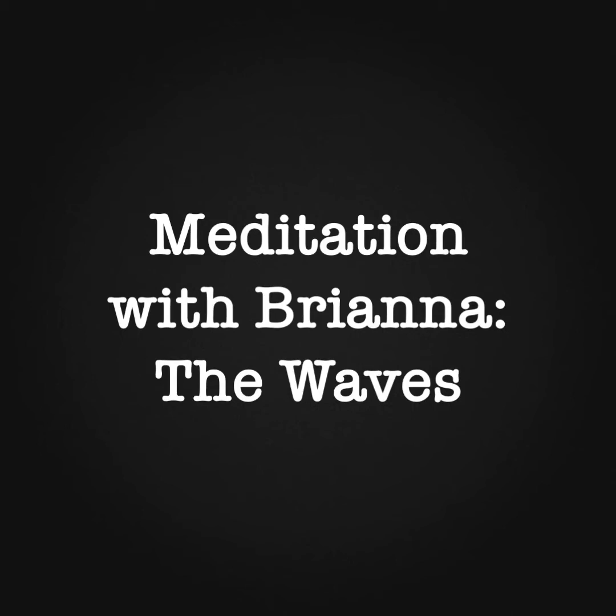Notice now where your body is the most relaxed. See how this feeling of relaxation is growing, spreading to the other parts of your body. Feel your muscles relaxing, becoming loose. Your limbs are feeling heavy and relaxed. Your eyelids feel very heavy.